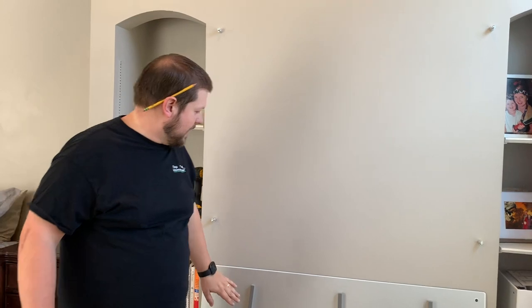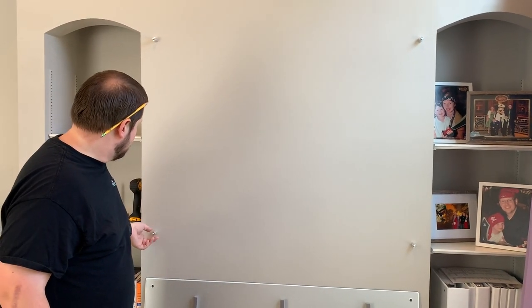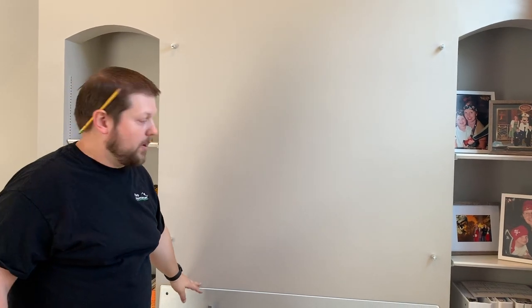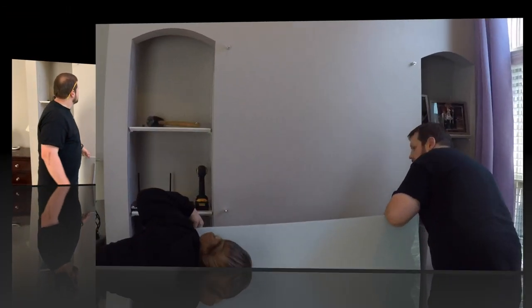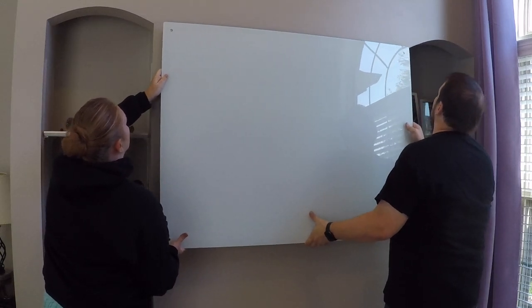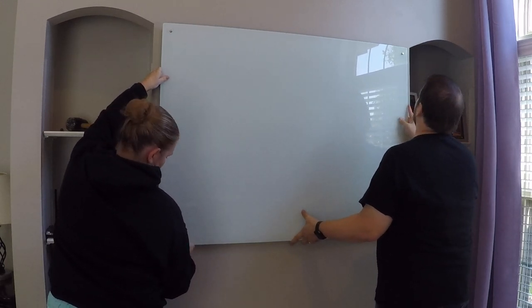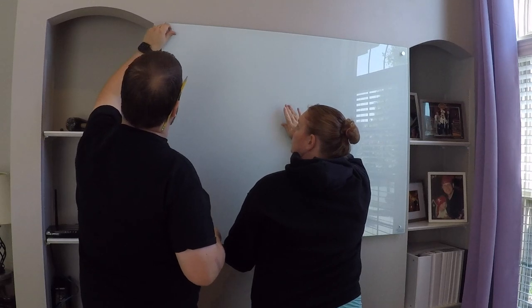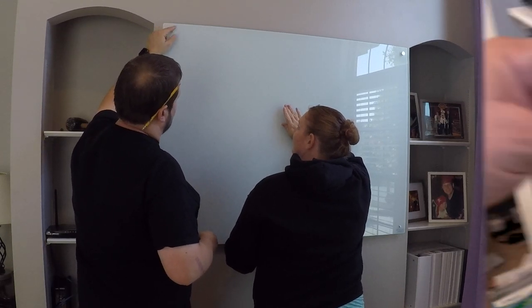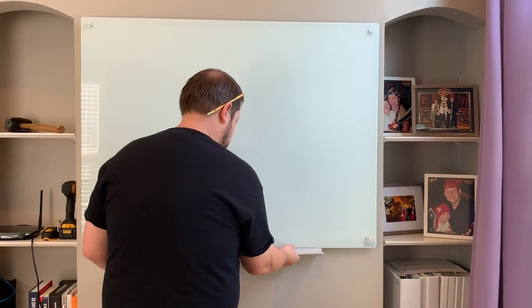Once you get the mounting hardware in place, the foam strips on the back if you have the magnetic version, and make sure you have the transparent washers on the studs, then you're ready to mount this. I recommend using a partner to help you install this on the wall so you don't drop it. You'll need to put the additional washer on the outside before you screw on the nut. Last but not least, put the marker tray on the bottom.